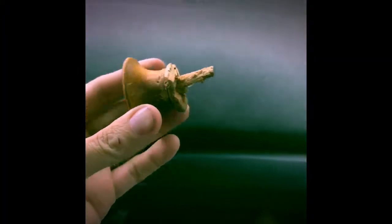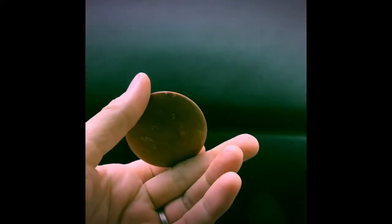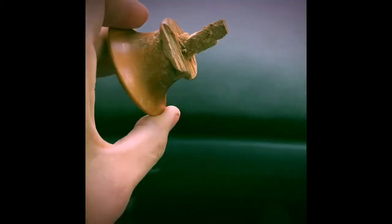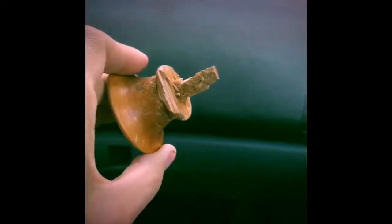Well, I found the missing knob this morning, and it looks like my first hypothesis was right — the dog got it. Good thing I had a plan B.